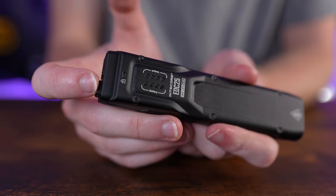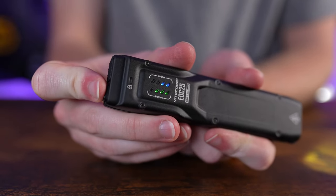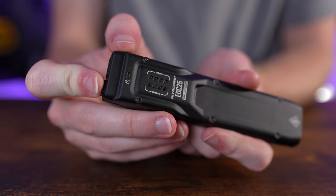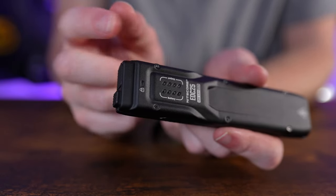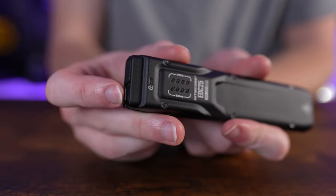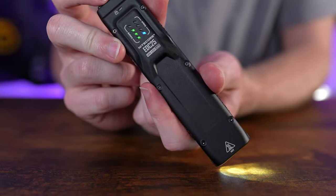For a full lockout, while the light is on hold the power button past the one-flash point until you get two flashes — the light is now fully locked out. Unlock it the same way as half lockout: double press and hold on the second press, and it's unlocked.